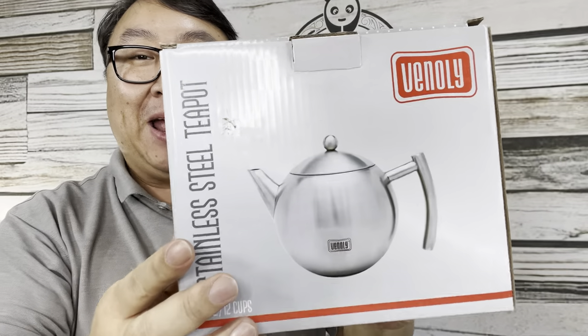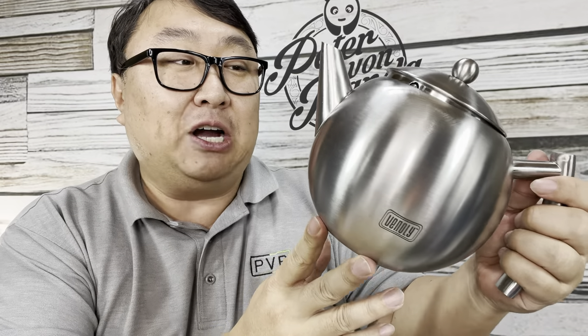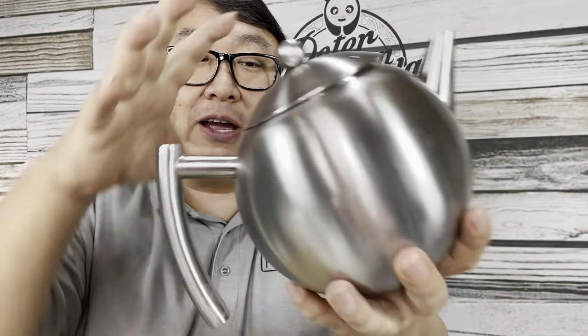What's happening Panda Nation, Peter Von Panda here. I just bought this little teapot — 1.5 liter capacity — and I needed to replace my aged teapot that was starting to weep at the seams. I've gotten a lot of use out of it. I like warming up water for tea, coffee, those types of things, and oftentimes I'm just making it for myself so I don't need a lot. I've gone through a number of teapots and tea kettles, and I think this one might be the best one yet.